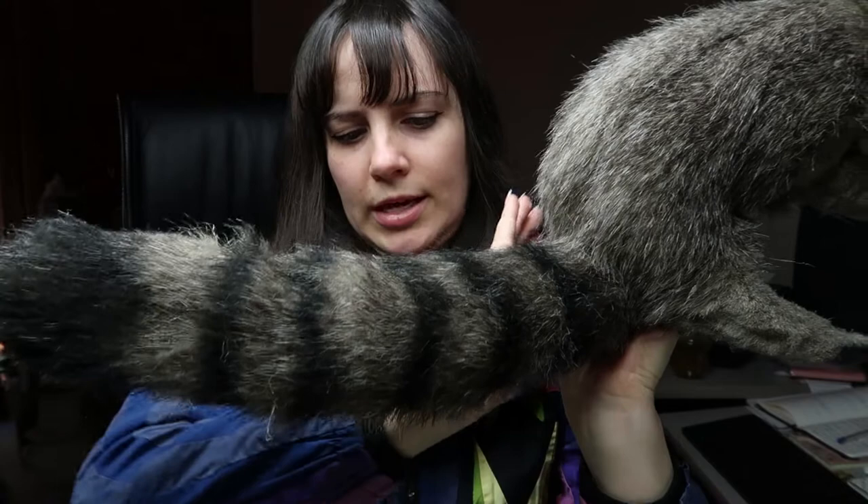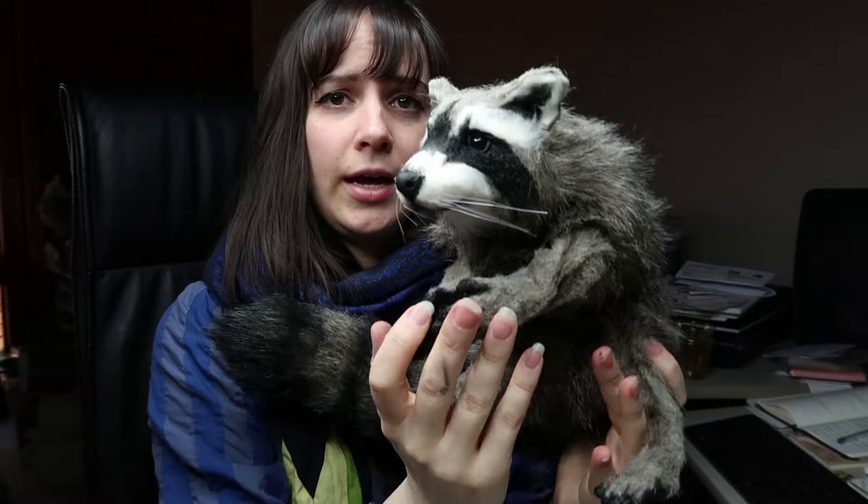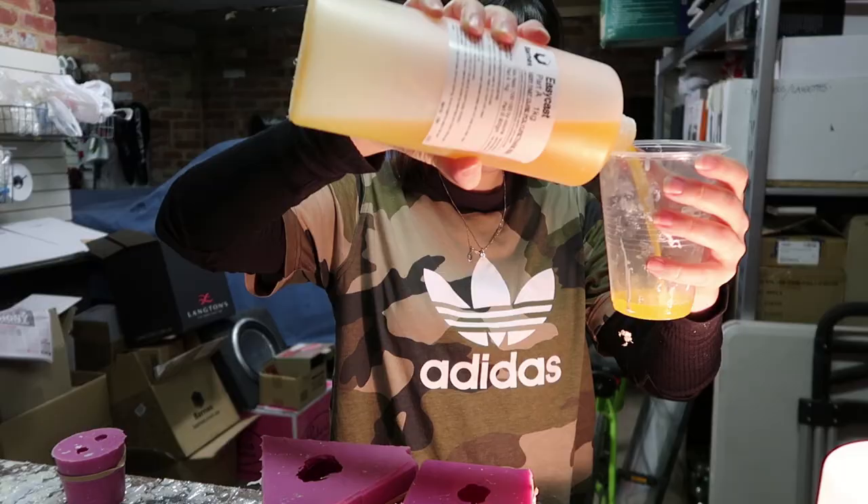As always, this one is looking for a home, and my patrons have first early access to purchasing any dolls. If she already hasn't been adopted, you can head over to creaturesatnat.com. And if you want to know how I made it, just keep watching.